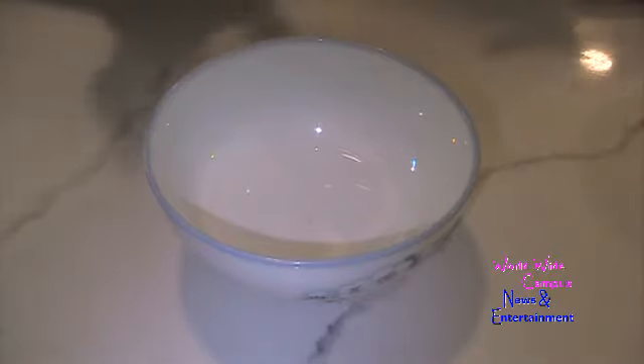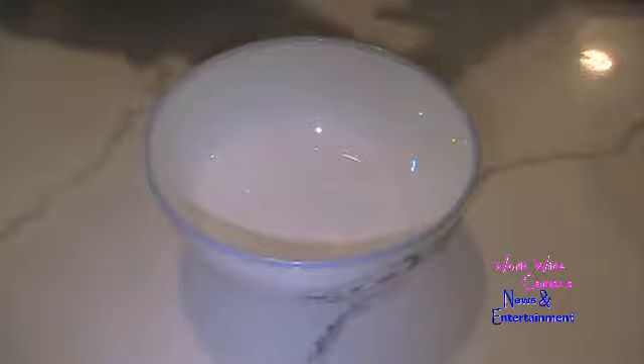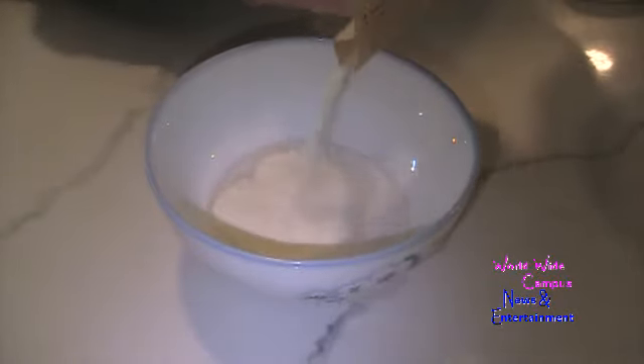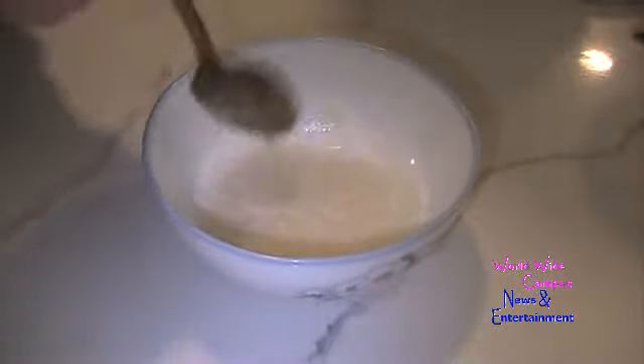All right, we're going to make our strawberry mousse — perfect for Valentine's Day. I have a small bowl and I'm putting in two tablespoons of cold water. Sprinkle in this one envelope of Knox unflavored gelatin and just stir it around. We're going to let this gelatin set for two to three minutes.